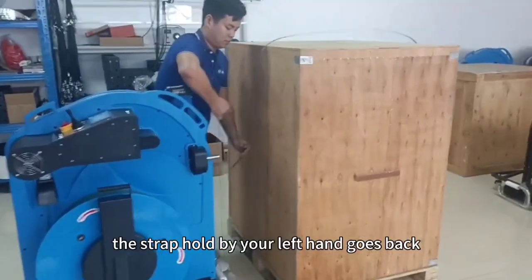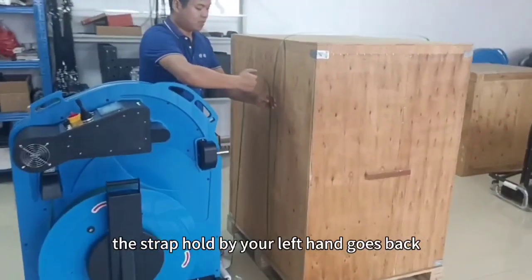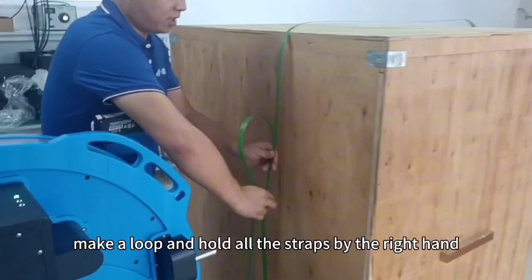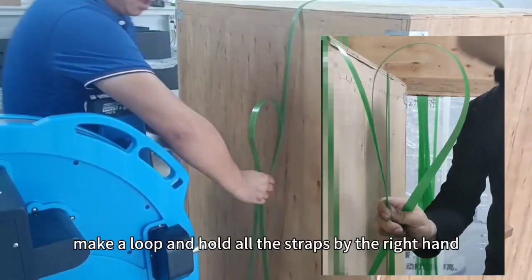At the same time, the strap held by your left hand goes back. Stack the strap well and hold it by your left hand. Make a loop and hold all the straps by the right hand.